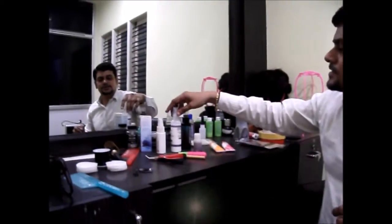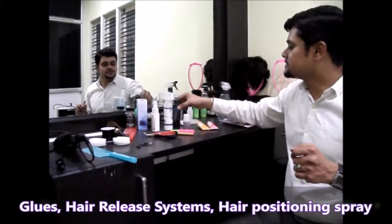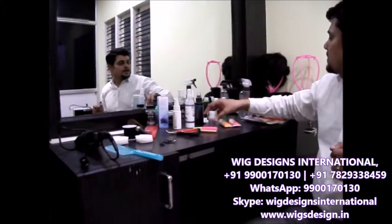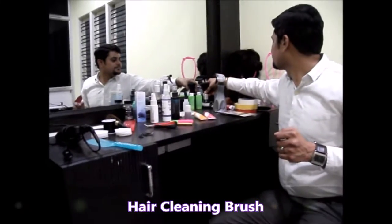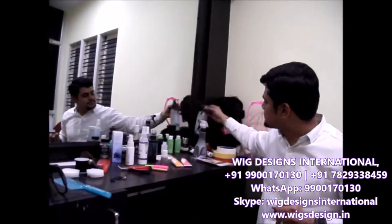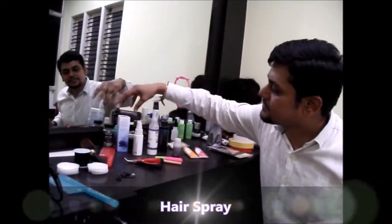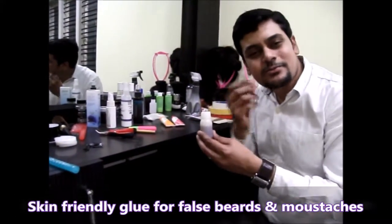We have all these release systems and something called hair positioning, and these are the sprays. We have this brush for cleaning — it's really very useful. We use shampoos, conditioners, and we have hair relay systems. We have a gel for hair styling, this spray, and this spray glue which we use for beards and new attachments.